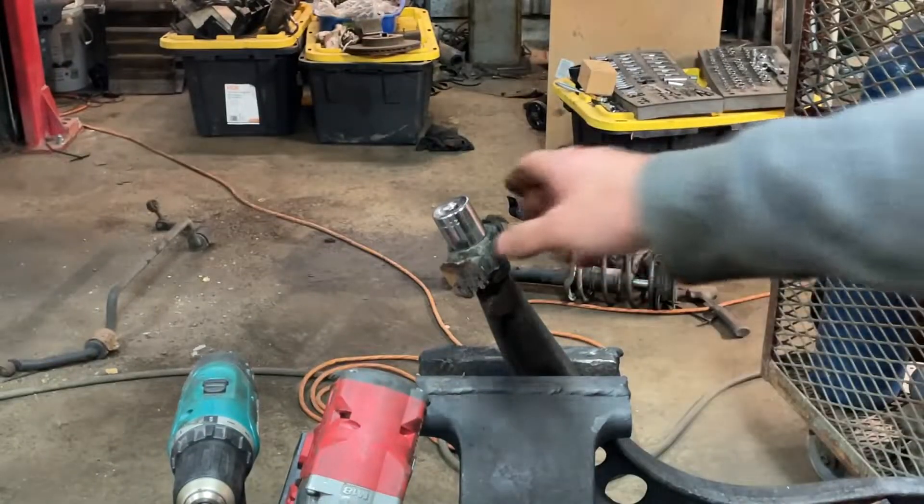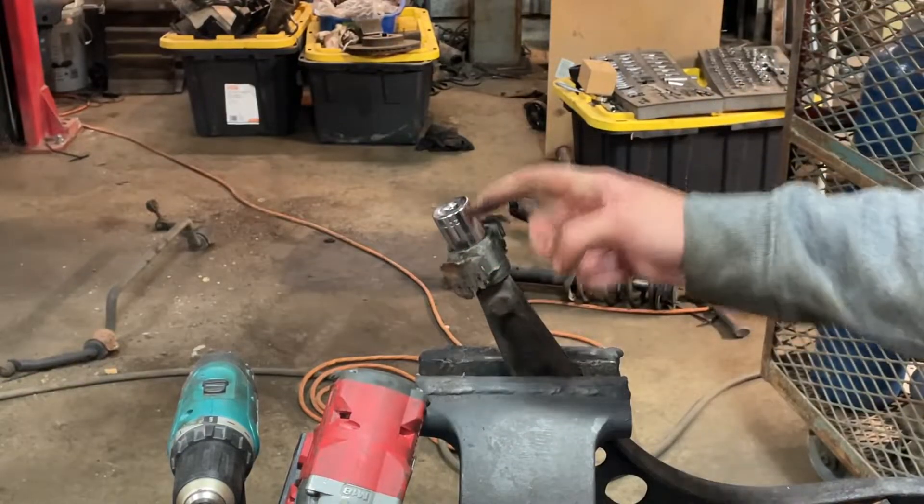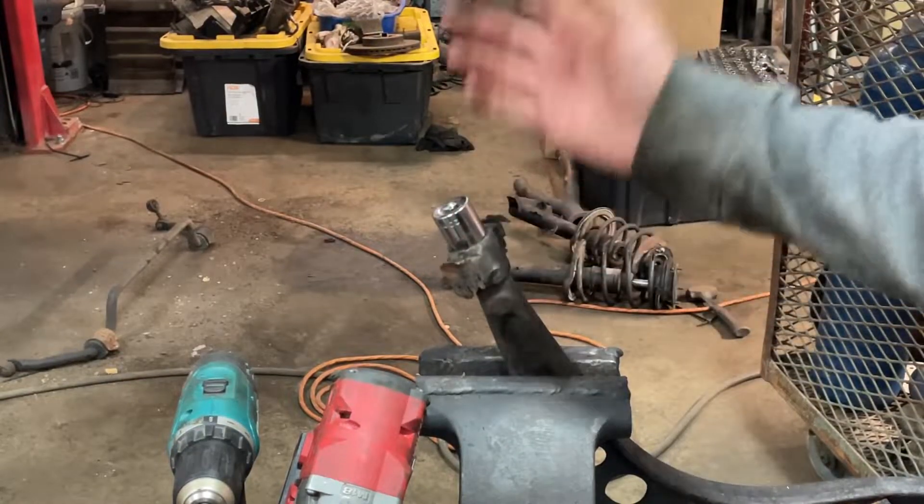Make a quick cut, pop that out, and then for the rubber you can just cut it and slide it off.